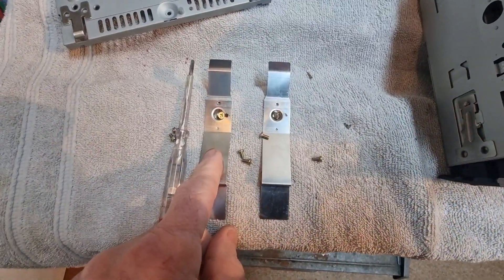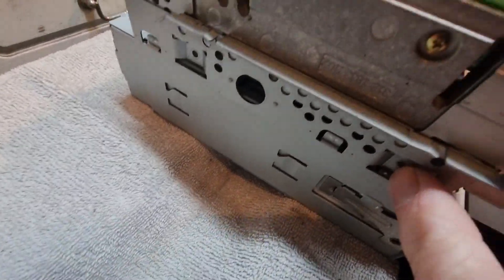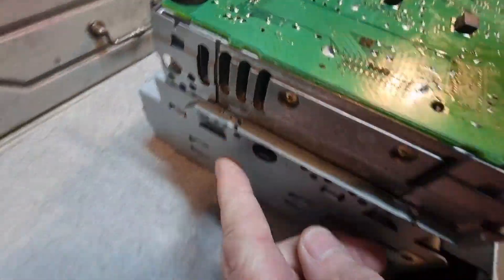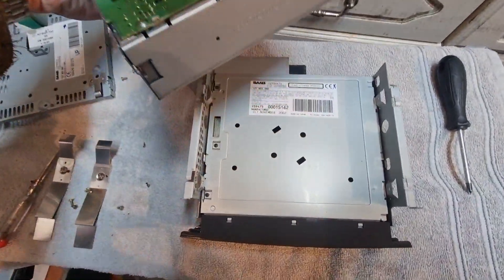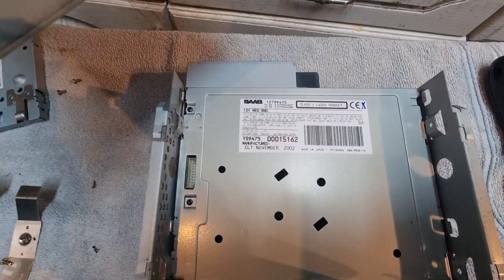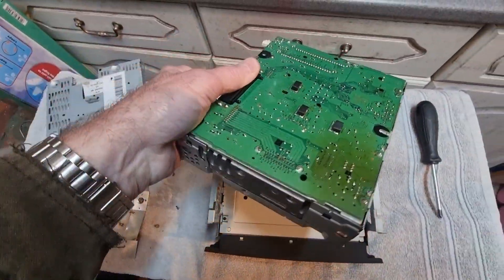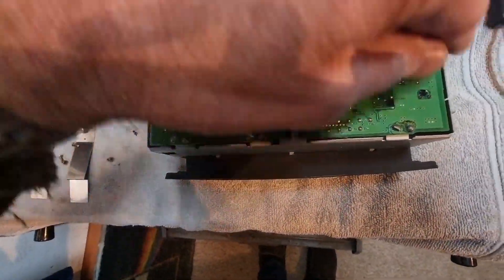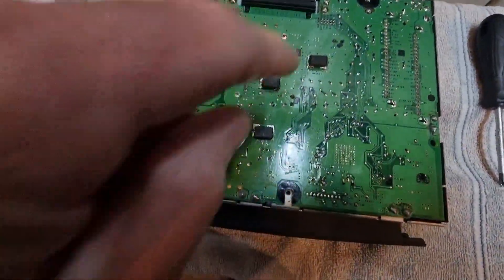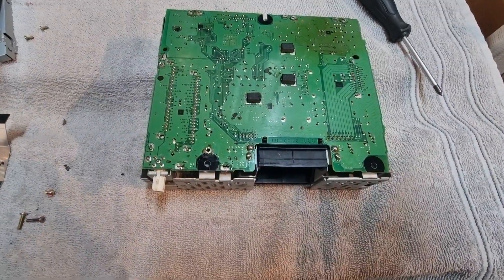A bit further in - these silver side clip things unscrew. There are four more little screws you have to take out from here, and then this unit comes off the top, so it detaches from the CD auto changer. Next job then is to see if we can unsolder these and get to the other side of this board.